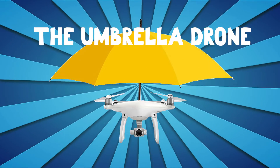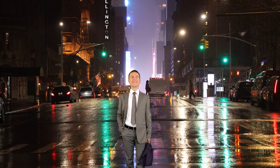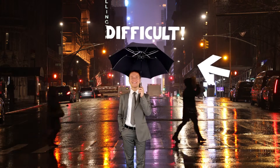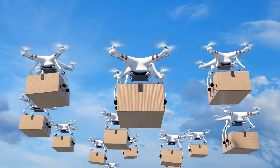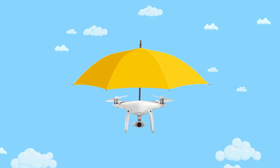The umbrella drone. You know it rains and you have to go through that difficult and terribly time-consuming hassle of having to open up your old-school umbrella? Me neither. But if you're one of the brawly challenged among us, it sounds like you might need a drone — but not just any drone. How about an umbrella drone?